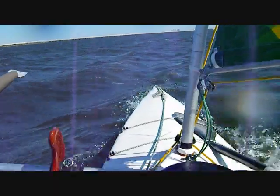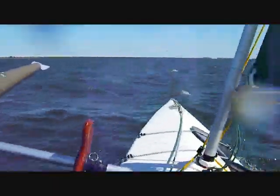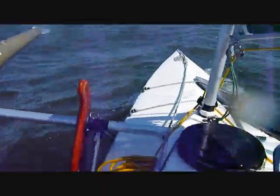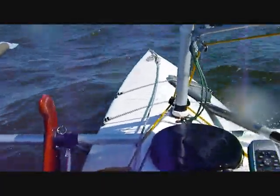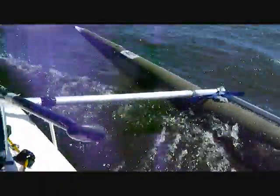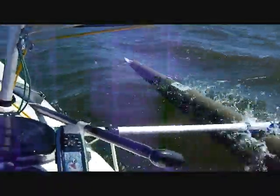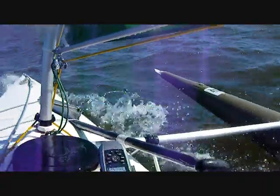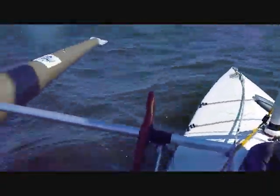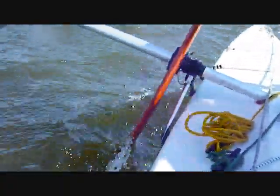The wind has really kicked up quite a bit. I'm getting good spray over the bow now — very wet ride today, but lots of fun. The amas still have a lot of reserve flotation left in these conditions, so I'm pretty happy with that. This ama is flying a lot higher now.